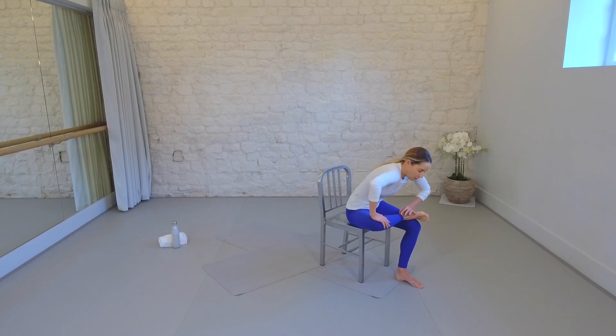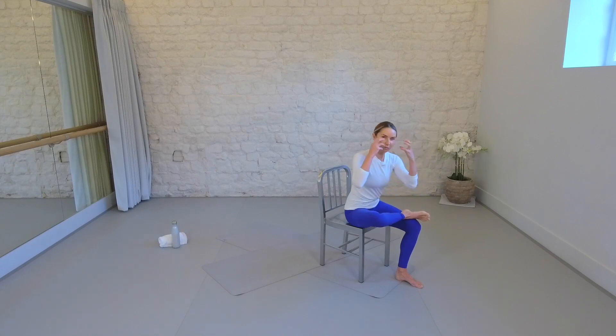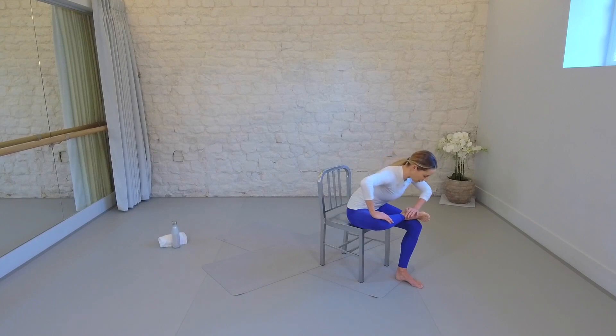Take a couple more breaths here. Take a moment to just shrug your shoulders down and away from your ears so there's no tension in the facial muscles or the jaw. Breathing. Good, one more breath right there.